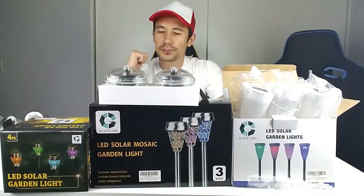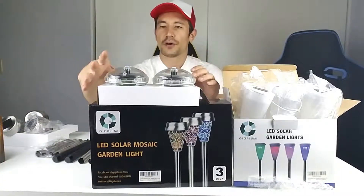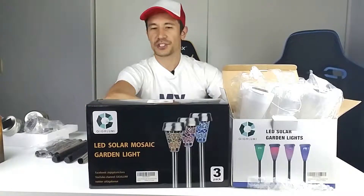We're going to go to my backyard, plug these in, and see how much they illuminate. But first let me go over each of these briefly.